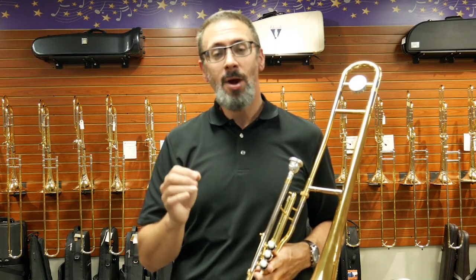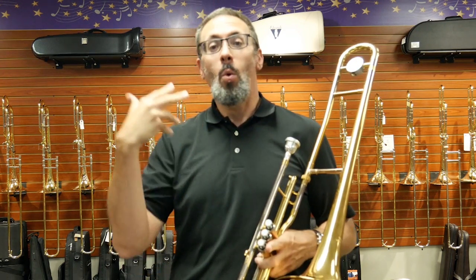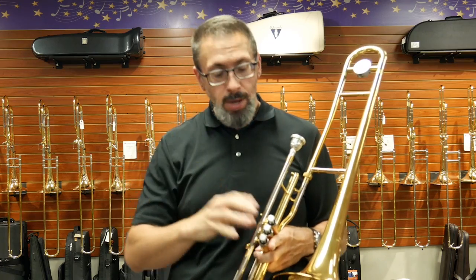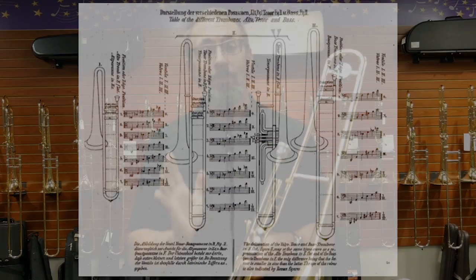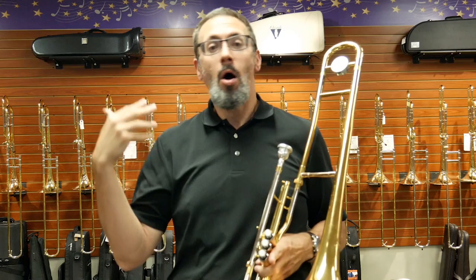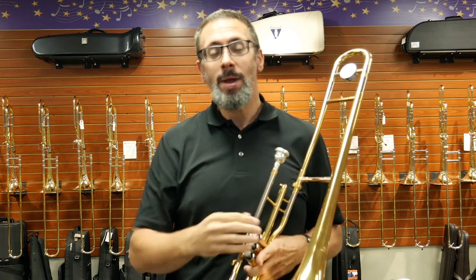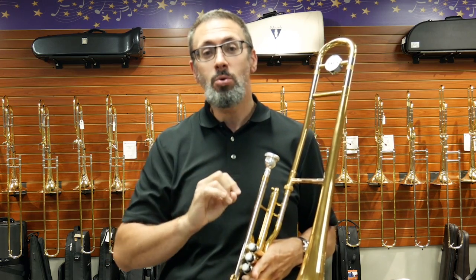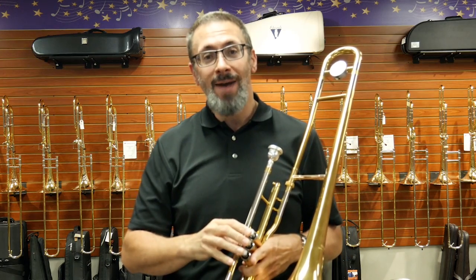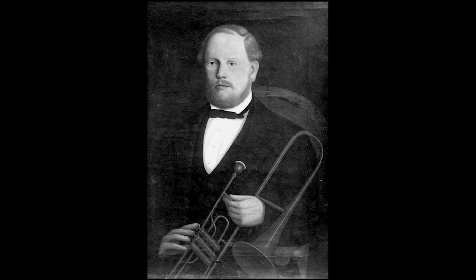The history of the valve trombone goes back to the invention of the valve for brass instruments in the 1810s and 1820s, when trombone players figured out that putting these brand new piston valves on their instruments gave them different technical abilities. It became so popular in Europe that for quite a number of years, all of the trombone players switched over to valve trombone. There are stories about in the 1840s when German orchestras, for example, started to want to move back to slide trombone — it was actually very hard to find anybody who still remembered how to play slide trombone. Everybody had switched over to valve trombone. And while in general, in a lot of musical settings, especially in our Western classical music, the trend definitely moved back to the slide trombone.